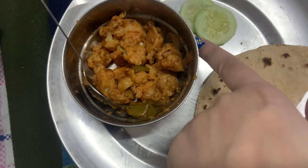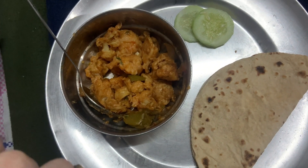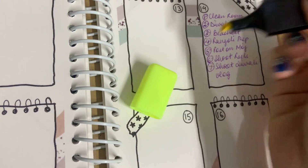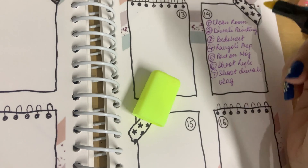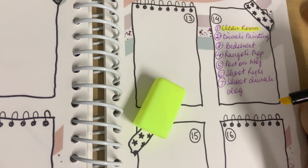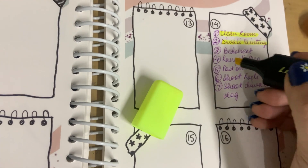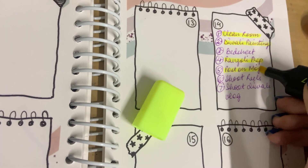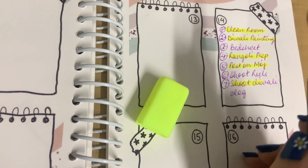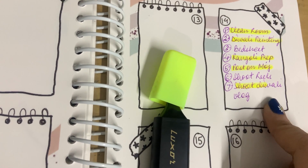Then I took a little lunch break — yummy gobhi manchurian and roti and some cucumber. You also get a highlighter in the planner combo — little self-promotion, link will be in the description. A lot of things are done now: the room is clean, the Diwali painting is done, I'm so happy, and the rangoli preparation is done. I've posted on Moj and I'll be linking it in the description below. I'm also halfway done shooting the Diwali vlog!